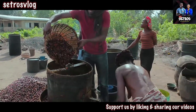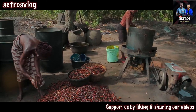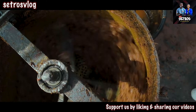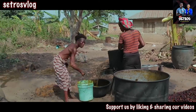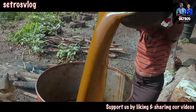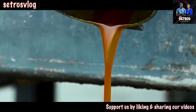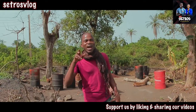This is how we process palm oil in Africa. Right here in the village, I'm going to be showing you how the process is done.